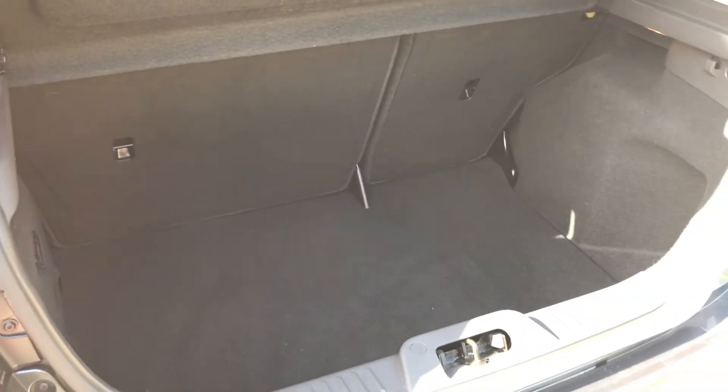As we approach the back of the car, you'll see that we've got a 60-40 split folding rear seat and plenty of boot space as well.